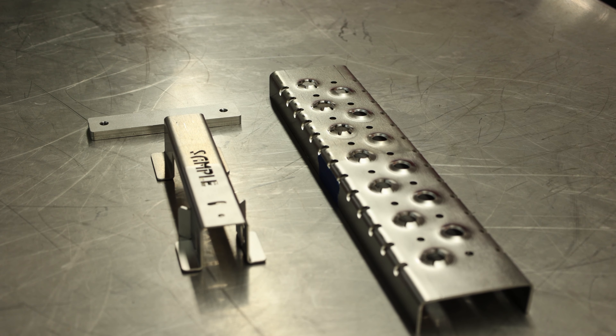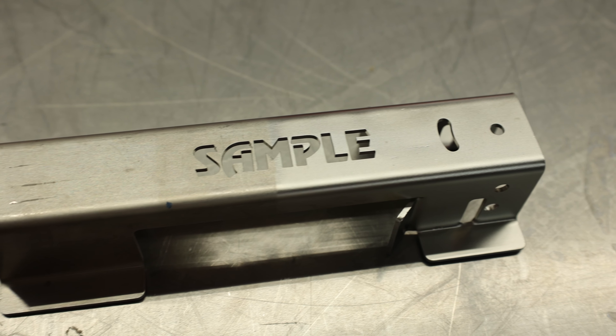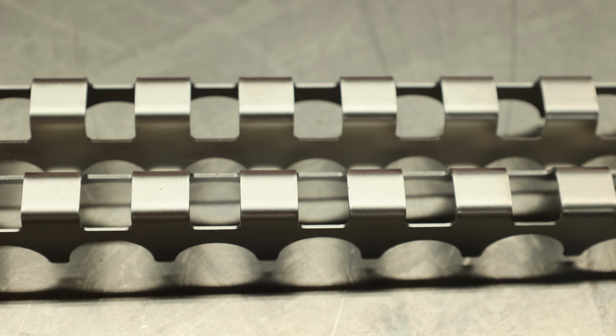Maybe one day we'll get something like that in again — make sure you guys are subscribed. Hopefully we can get some more parts like this because these are turning out excellent. So if you're doing any type of metal fabrication and you want to create uniform and just fabulous looking finishes on your parts, check out the rest of our videos on our channel.